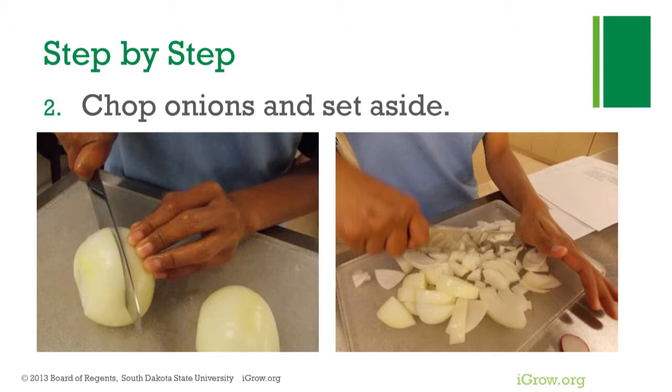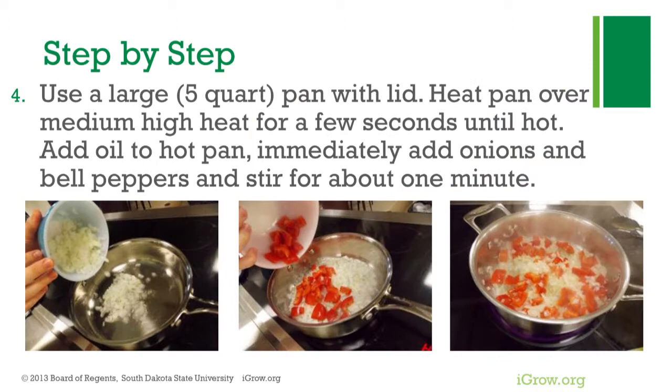Using a large 5-quart saucepan with a lid, heat the pan over medium-high heat for a few seconds or until hot. Add oil to the hot pan and immediately add onions and bell peppers. Cook and stir for about one minute.